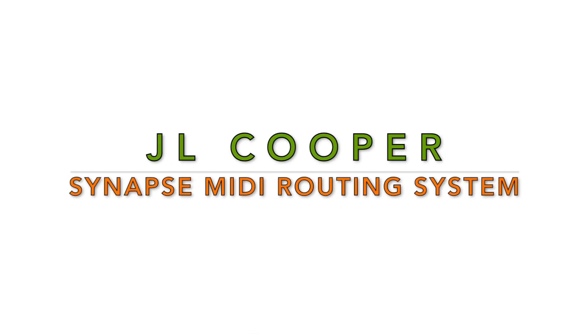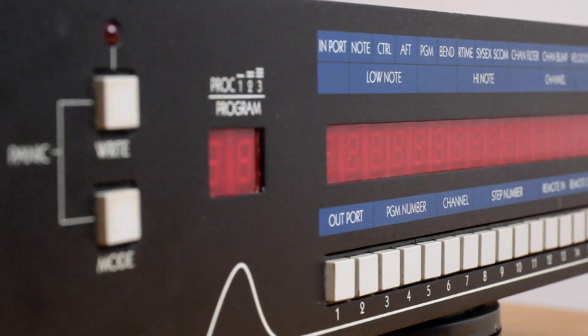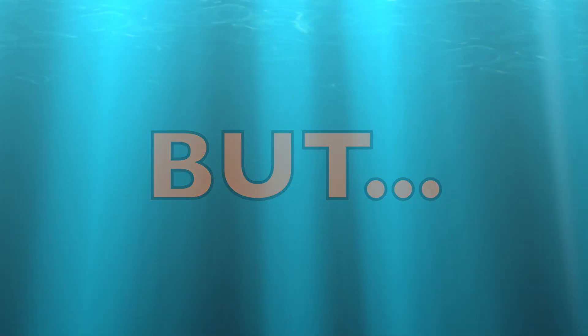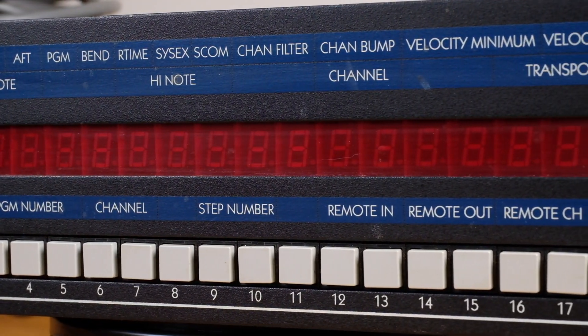Today we're taking a look at the JL Cooper Synapse MIDI routing system. This is an old-school MIDI patch bay with 16 inputs and 20 outputs. For its time in the early 1990s, but especially by today's standards, this is one of the most powerful MIDI patch bays you'll ever come across.